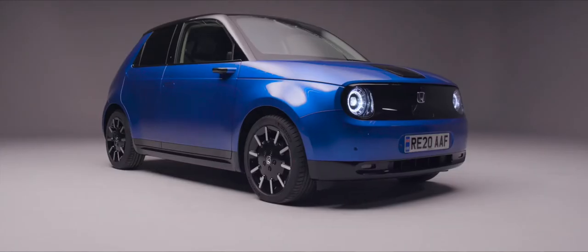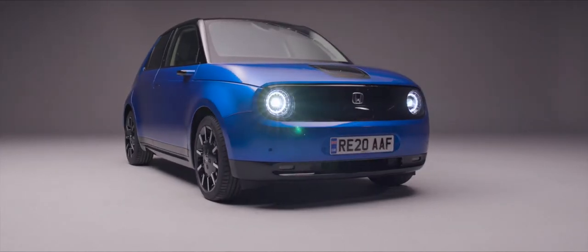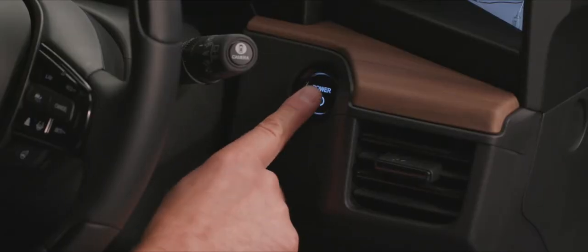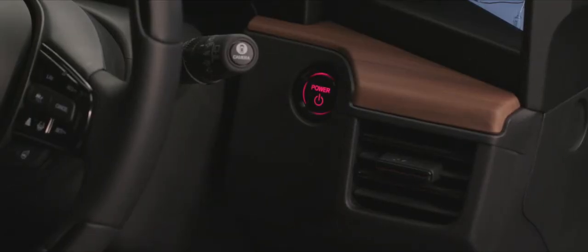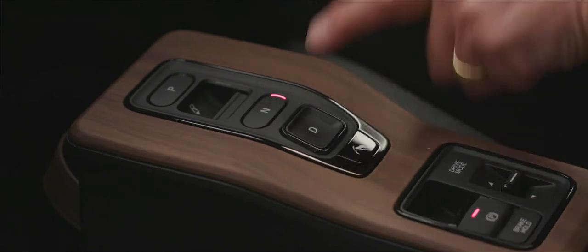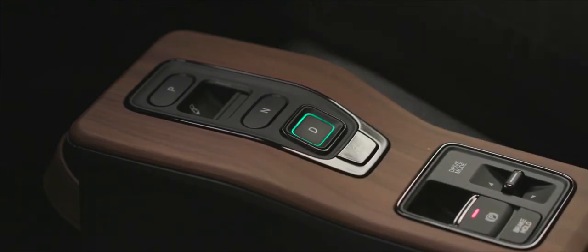To get going it's very simple: put on the foot brake, press the power button and you're ready to go once you've selected drive. Like an automatic transmission, we have a series of buttons — P for park, R for reverse (pull it back so you can't catch it by mistake), neutral, and D for drive. We then use the throttle to drive forwards.